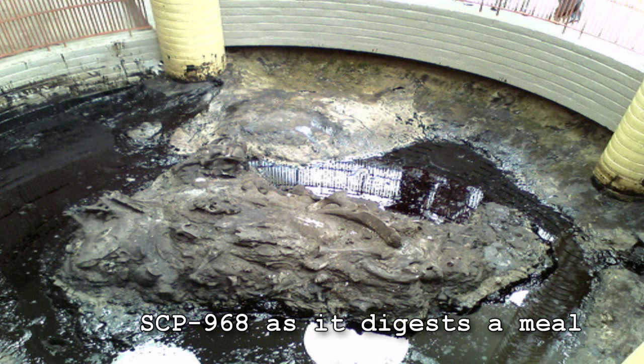SCP-968. Item Number: SCP-968. Object Class: Keter. Special Containment Procedures: SCP-968 is kept in the center of a large porcelain bowl with a steep curve. The bowl itself is made for transport, feeding, and removal of waste from SCP-968. It is lined with steel and braces designed to tip the bowl when needed.